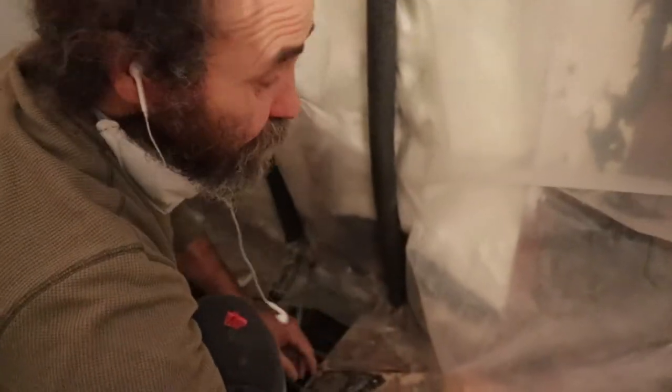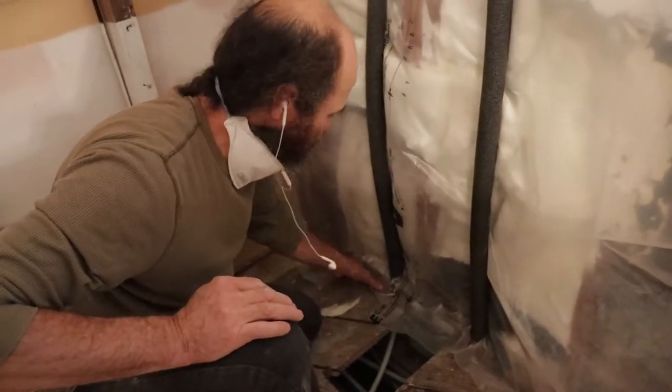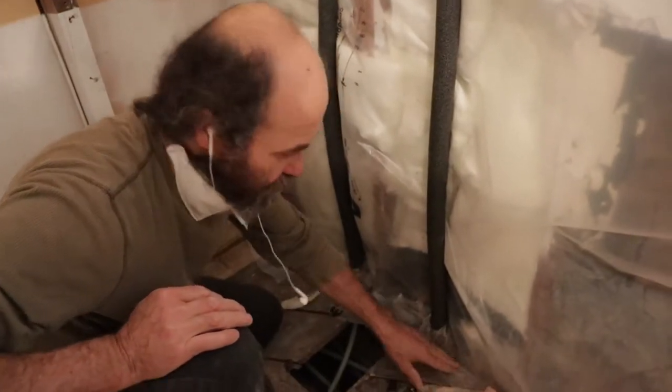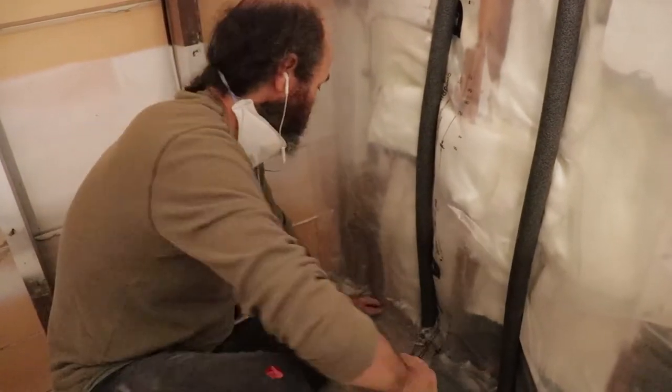I want the poly to go up past the floor a few inches, like you can see it's going just past the floor a little bit. This is a hammer staple — this is very good to have.